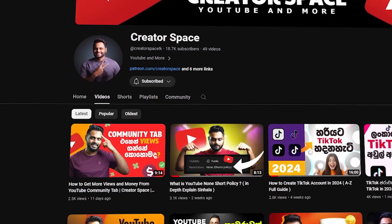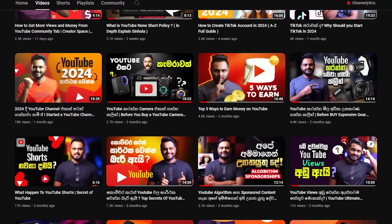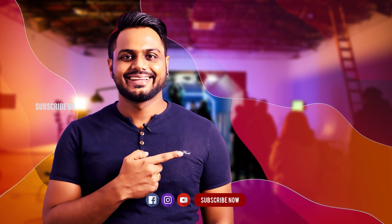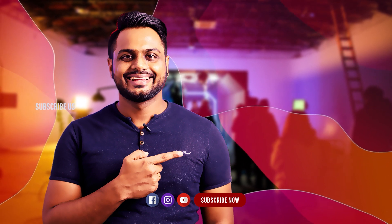We will subscribe to our second channel, Creator Space channel. So please don't forget to subscribe. The links are in the description area. Let us know in the comments if you have any other tech items — a wireless mic kit, DJI gimbal, or light device. Please don't forget to like the video. We will see you in the next video.